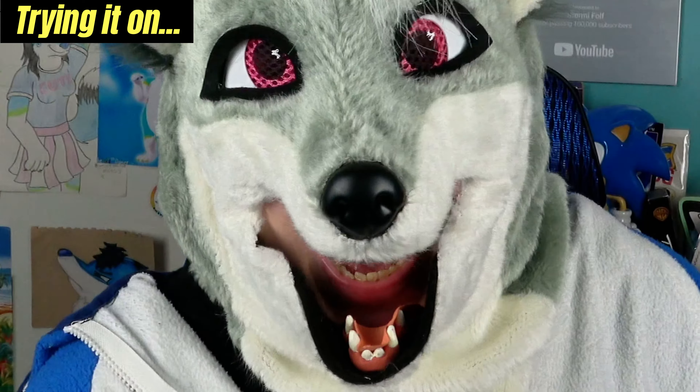Did my ears flop? I am Stormy the Gray Fox.